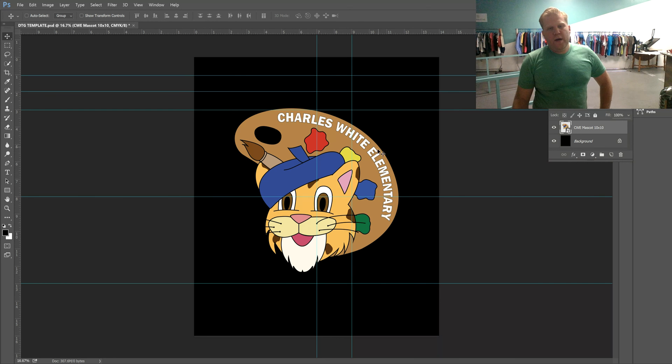If you have a background that you need to get rid of, you can go to the magic wand tool, select an entire color at a time, and then delete it. This artwork was already ready to go, so you don't have to do that on this one.